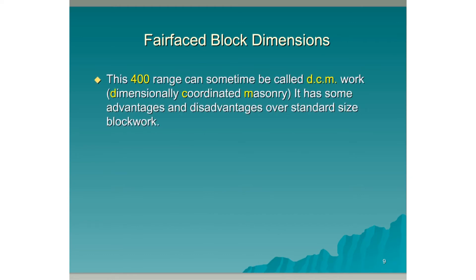This 400 range can sometimes be called DCM work — Dimensionally Coordinated Masonry. It has some advantages and disadvantages compared to our standard size blockwork.